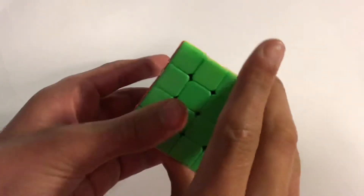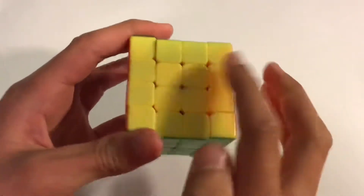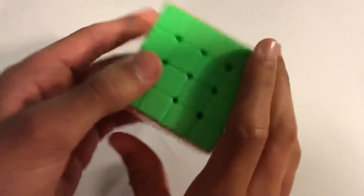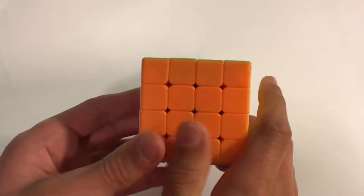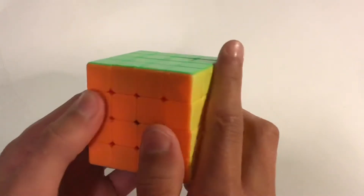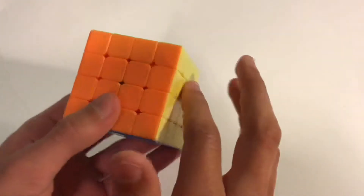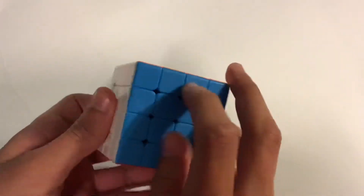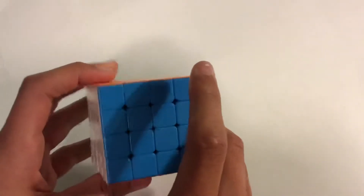As an overview of the method, first you solve the white center, then you solve the yellow center — and by center I mean these four pieces in the middle. Then you put it on its side. By the way, the Yao Method is what the world record is held on. It's the most efficient method for 4x4, but I'd recommend reduction for all other big cubes. Then once you have the first two centers, you solve three of the cross edges using slice moves, then you solve all the rest of the centers, and then you solve all the edges.